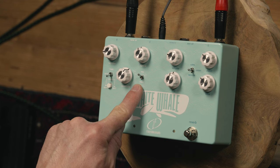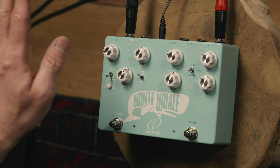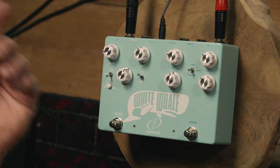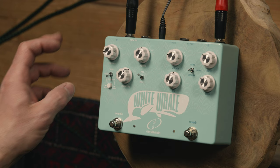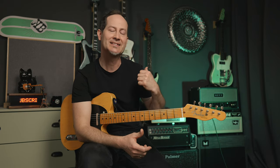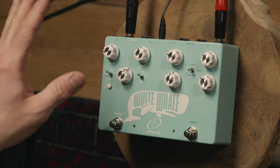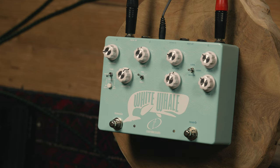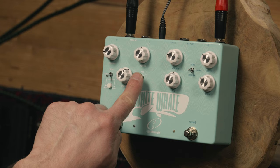What's also new about the tremolo side is that you have a pre and post toggle, with which you can decide whether the tremolo goes in front of the reverb side of the pedal or if it comes after it. The tube and optical tremolos usually sound nicest if they come after the reverb — that's how you would find these two effects in old deluxe reverbs. And if you want to use the harmonic tremolo, that's usually something people want to put in front of the reverb, so you would leave this in the pre position.